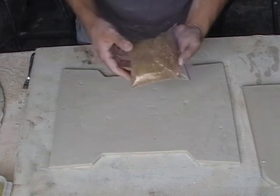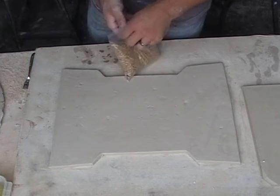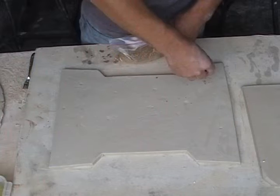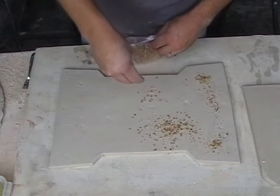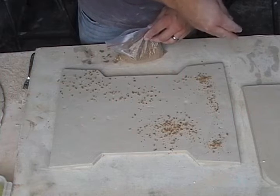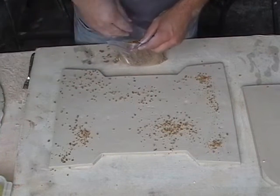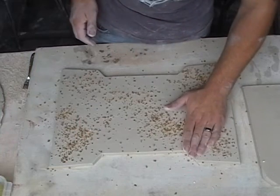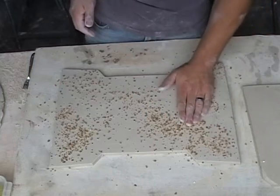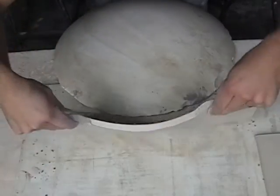I'm going to try something different — put some grape nuts over top of it. What it does is I'm going to press them into the clay, and they're going to leave indentations inside the clay. Once it gets fired, the grape nuts are going to get burned out, but it's still going to leave those holes. Just press down, make sure they're in place and not going to fall over, and then flip your slab right over on top of the bust.